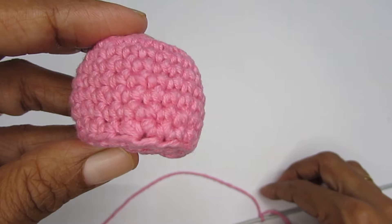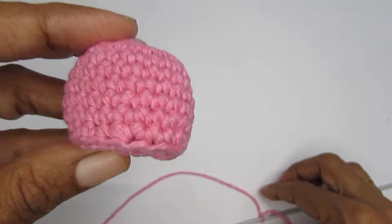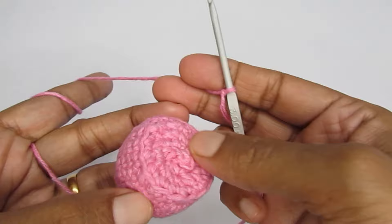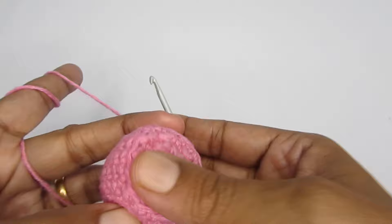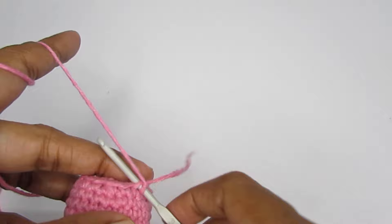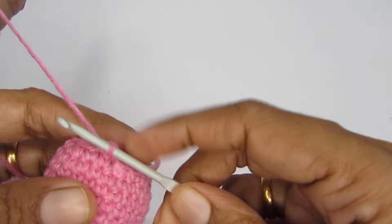Now we have to work on the tentacles. I've taken the same yarn, made a slip knot, and I'm going to attach it to the front loop. If you remember, in round ten we worked in the back loops, so we have the front loops remaining. Press the work flat so you can easily find your front loops. Go into any one of the front loops and attach with a slip knot. You have to make eight tentacles, all made the same way.